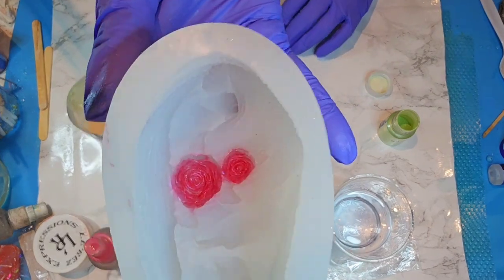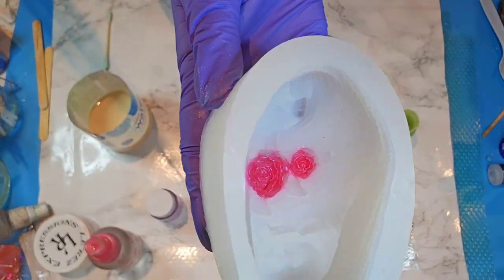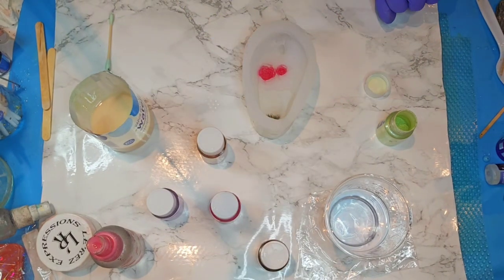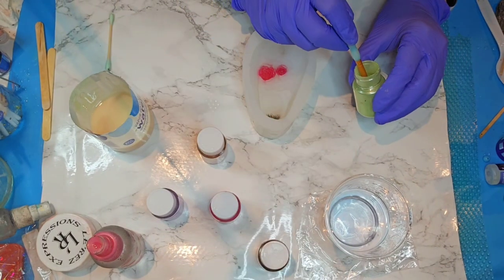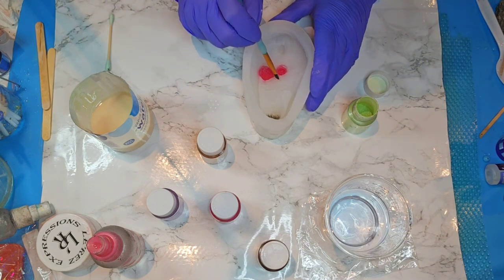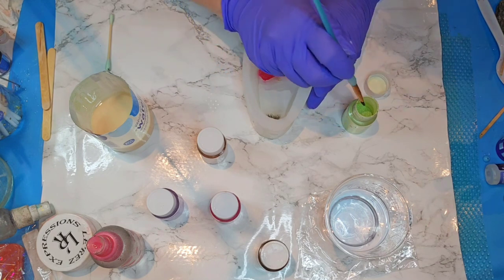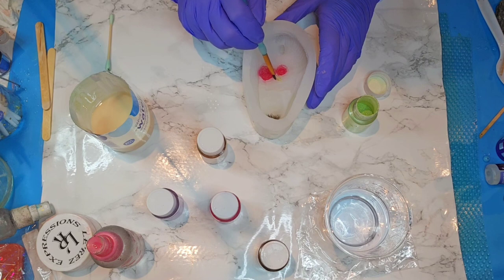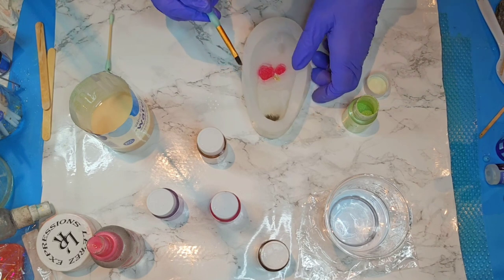Now I'm going to do just this little bit of the leaf — tiny little spots for a couple of leaves here. I feel like there was another leaf somewhere.